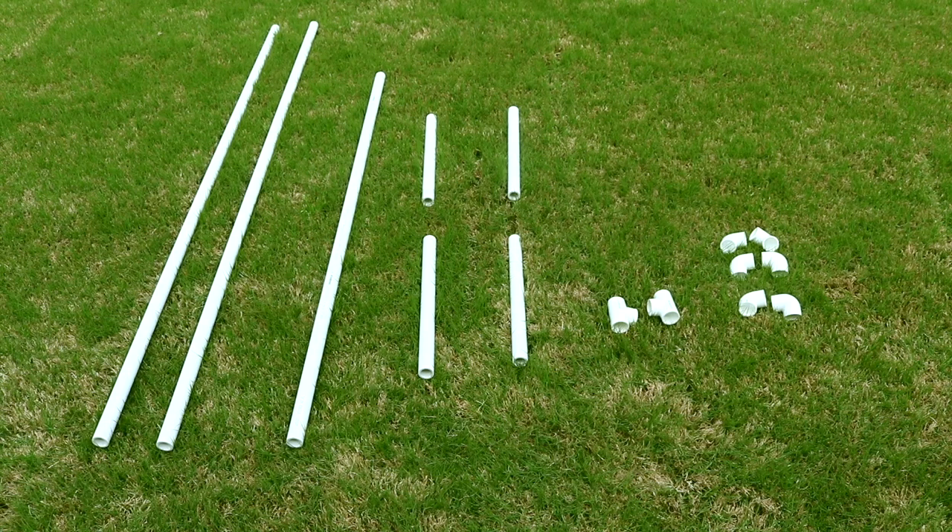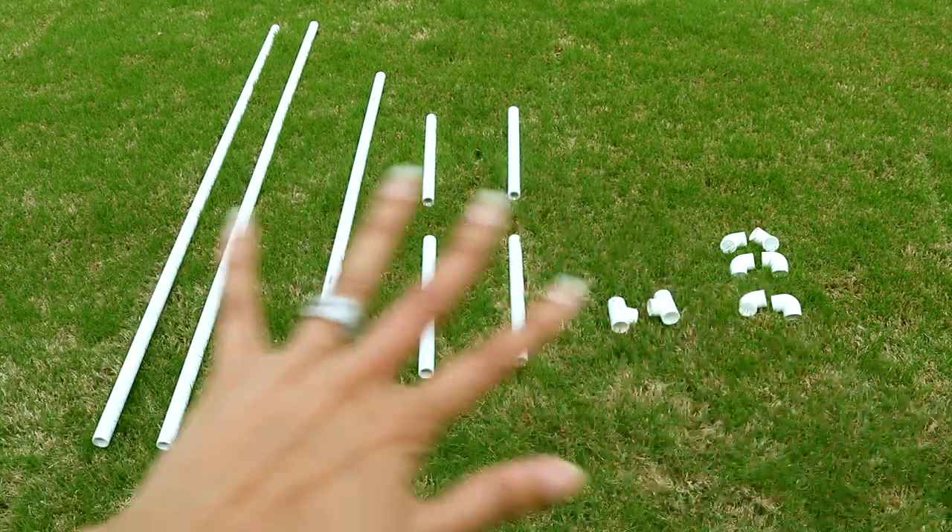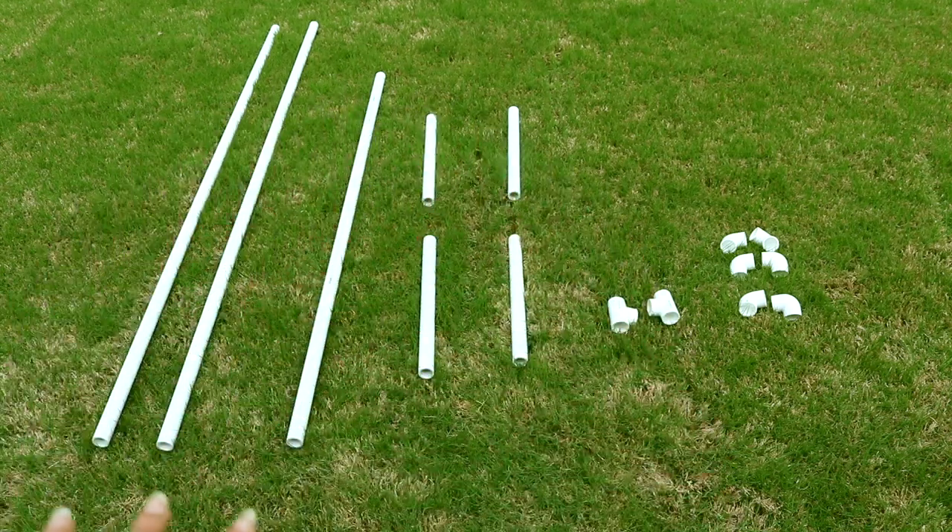I am now outside because I'm going to be painting. But before I can do that, I want to break it down and show you how I turned three PVC pipes into what I have right here.